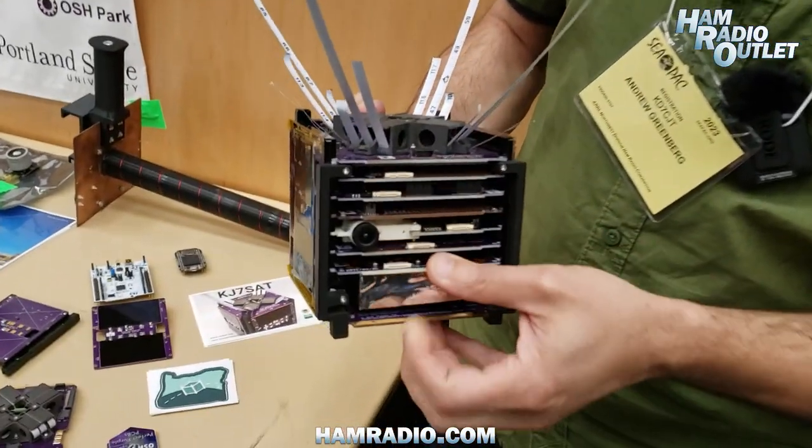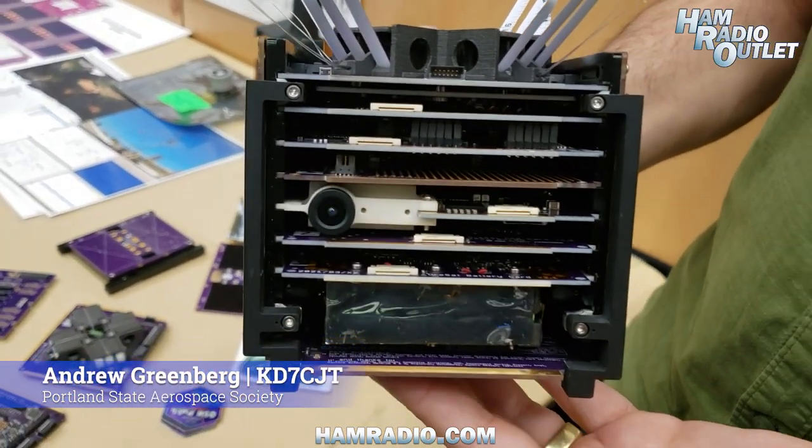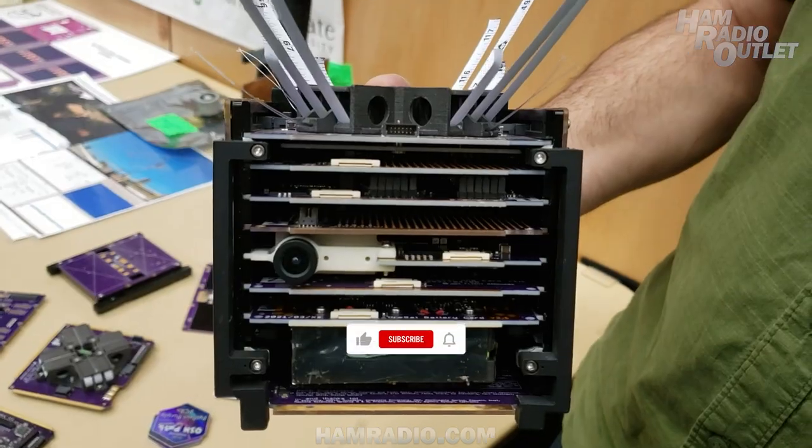We have one of these guys in space and we've got two more coming up — not only the 1U CubeSat, which is the small size, but a 2U CubeSat coming up as well.